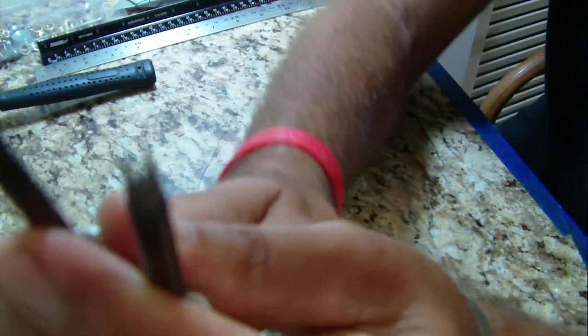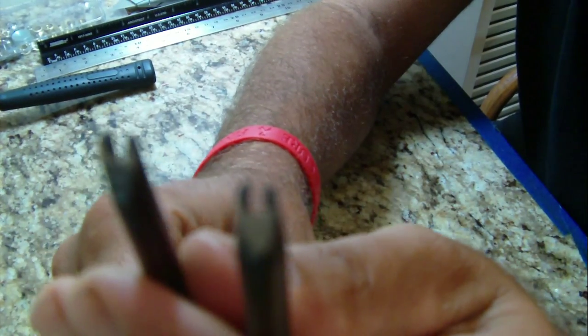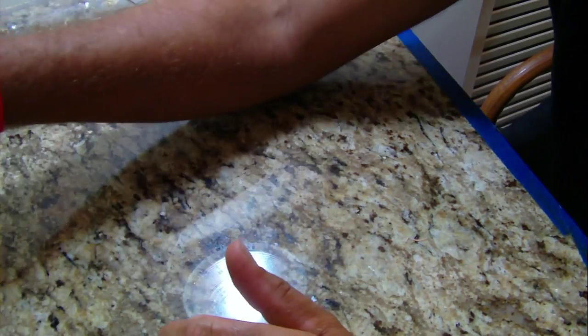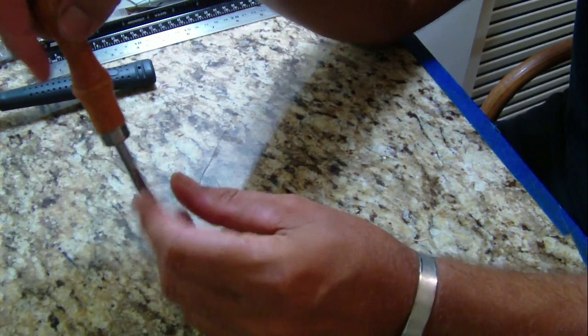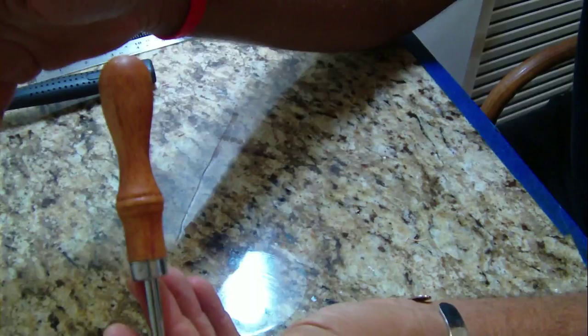You're going to need edge bevelers. They come in multiple sizes — 1, 2, 3, and 4, with 1 being the smallest and 4 being the largest. That bevels the edges to make a nice rounded edge on the sides of leather. These are a necessity for leather working or holster making — you want those edges to be rounded. If you leave that burr on the edge, it'll start to fray and looks terrible. Tandy Leather sells these, as does Springfield Leather Company, and you can find them all on eBay. The Japanese companies have good quality stuff, but for a couple extra dollars, Tandy Leather tools are well worth it.